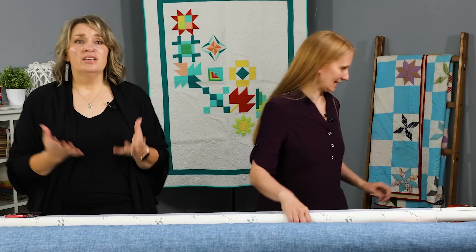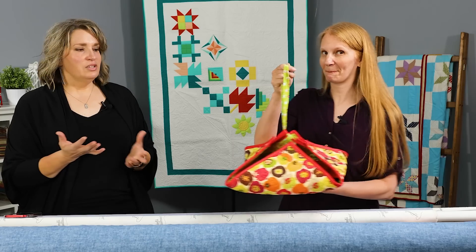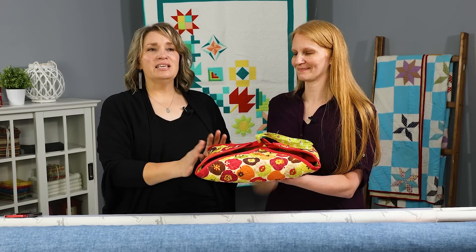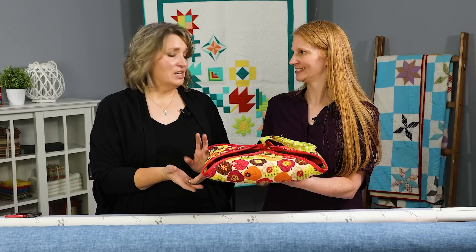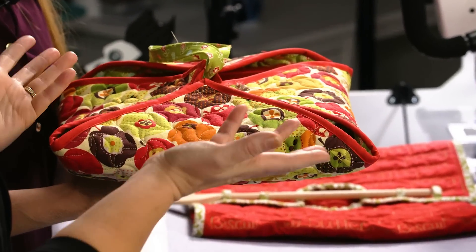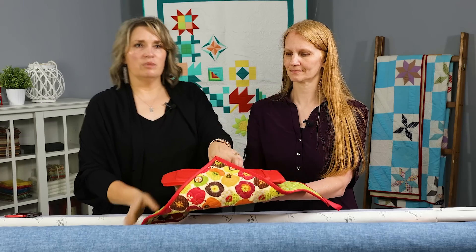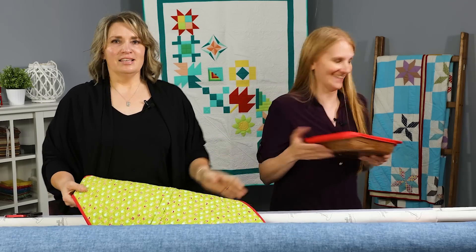I was thinking about it and I remembered the classic casserole dish carrier that my mom had growing up. I asked her for pictures of it — she doesn't have any — but I recreated one. This is like the casserole carrier I grew up with; it has similar colors. The one my mom probably got when she got married in 1976, so it has very seventies colors. We've actually got a pan of brownies in here for lunch.